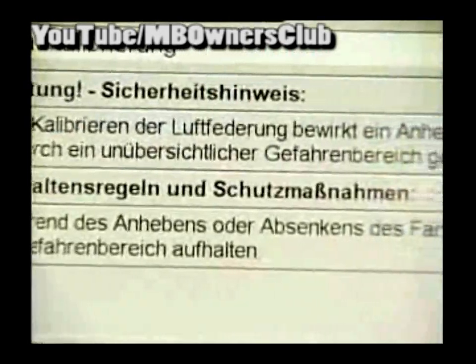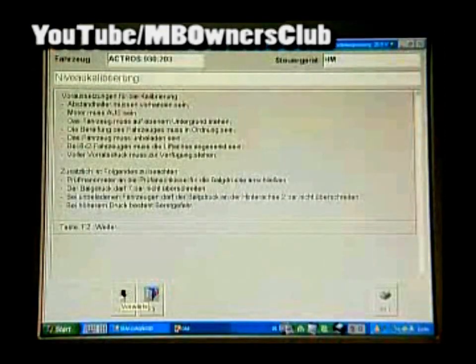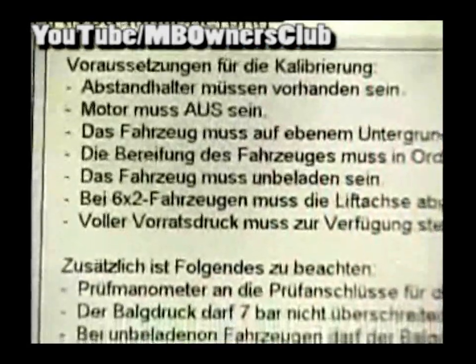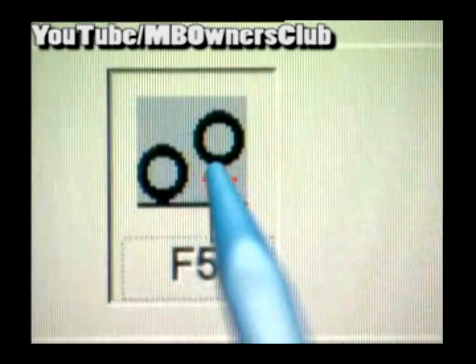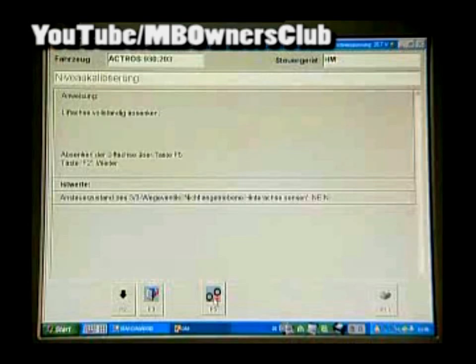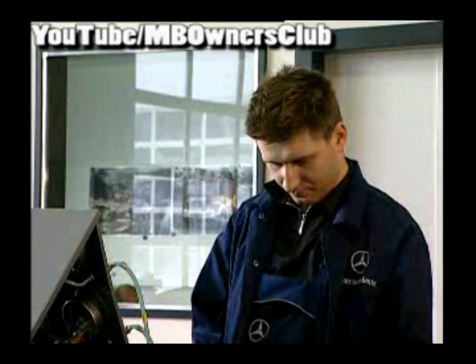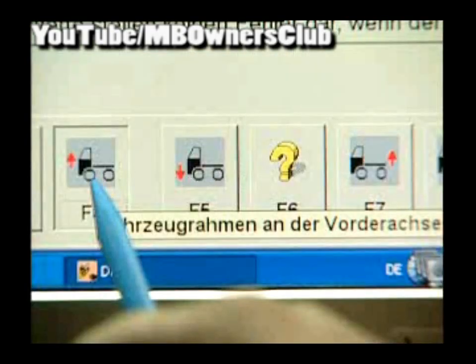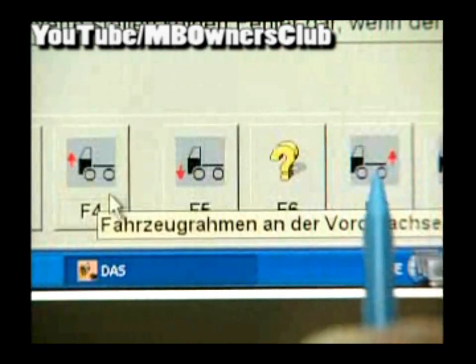The safety tips are to be followed. In the next picture, the conditions for a successful level calibration are indicated to you — read these carefully. Further with F2. Sink the axle again completely with F5 and confirm with F2. Now the vehicle must be completely raised in front and behind using F4 and F7 — hold the respective keys.